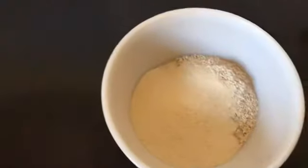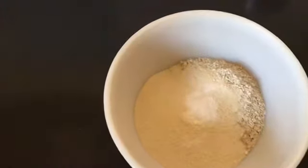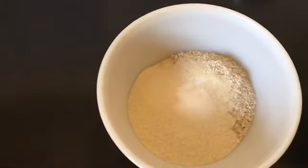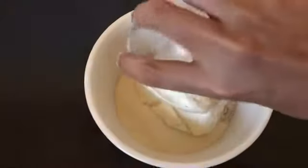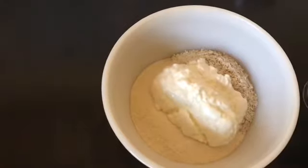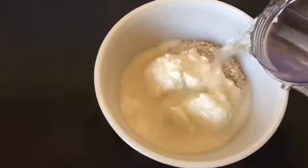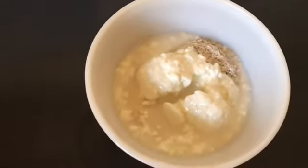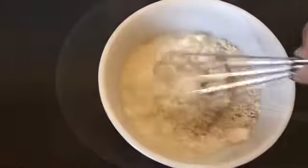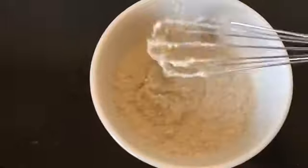Add the semolina, baking soda, salt, and yogurt. Now we are going to mix it well and add the right amount of water until you get the right consistency. Let's mix it well — the batter is ready.